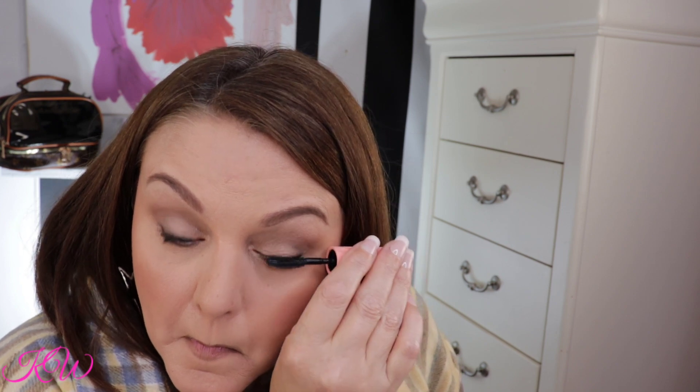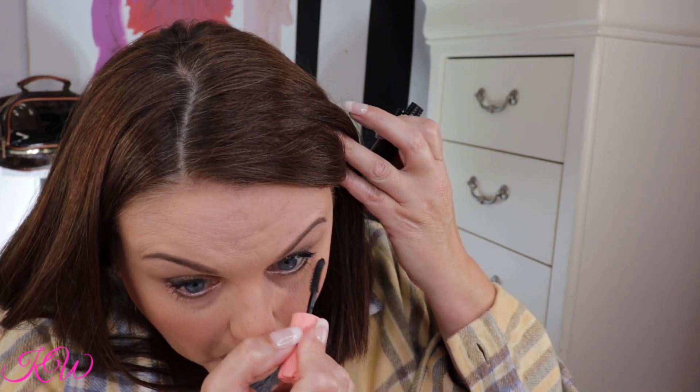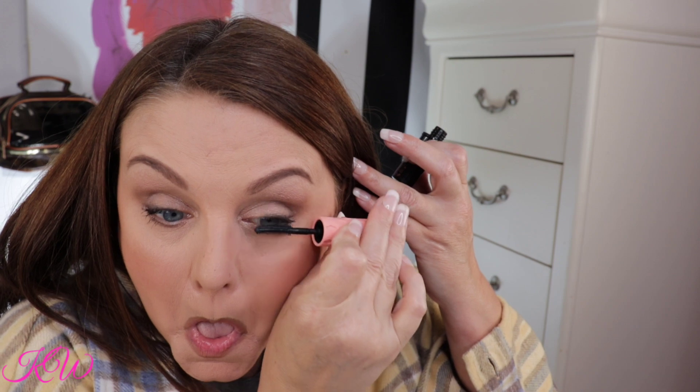Second coat of mascara — I'm gonna go ahead and turn this off. Alright guys, so that's the lashes done.